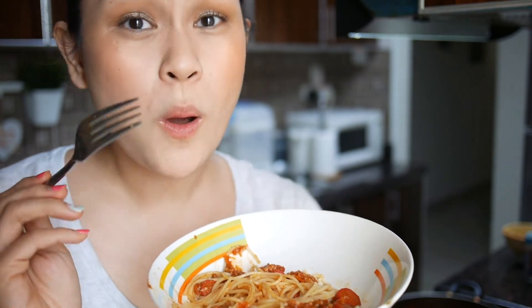I'll list down all the ingredients so that you can also try it at home. And if you have your own version or your own recipe of spaghetti, just comment it down below — maybe I will try it too. We'll share recipes together.